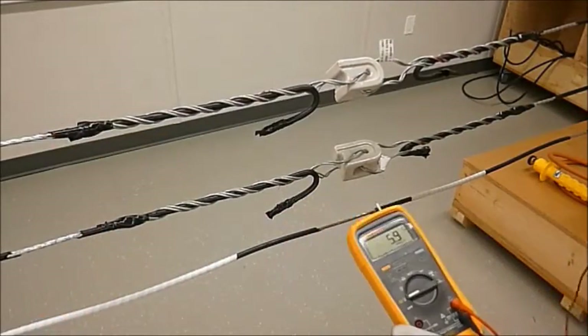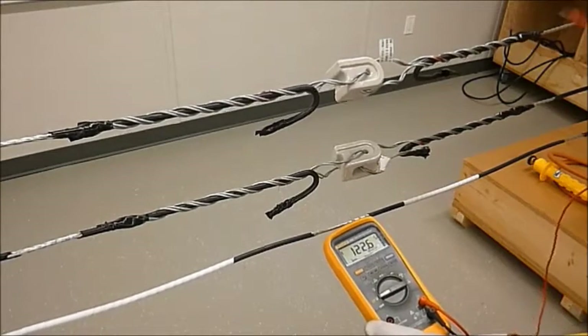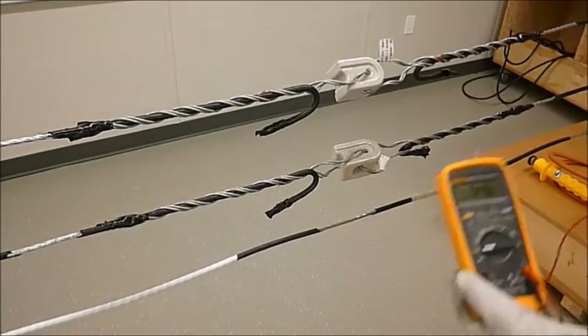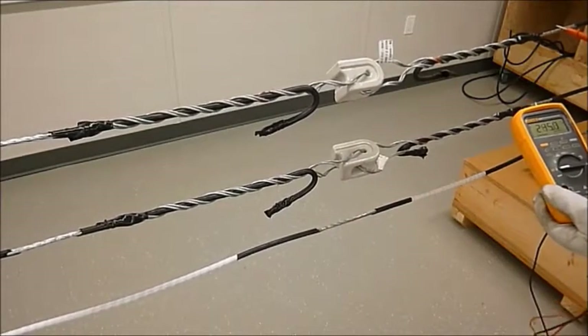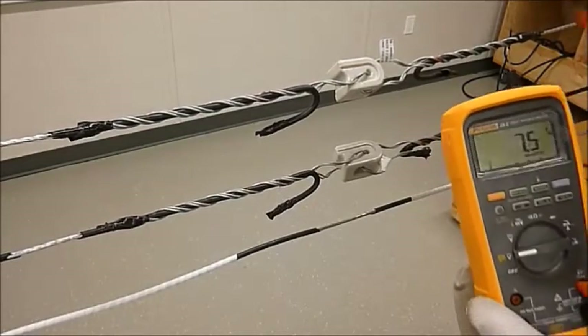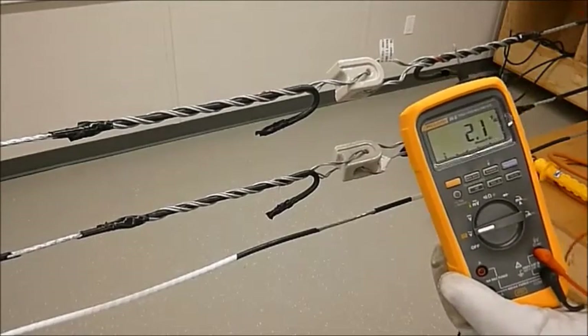We're going to go over to this side and do the same thing. Neutral to line one: 122. Neutral line one to line two: 245. That tells us that each one of these transformers is putting out the required voltage necessary to perform the work.